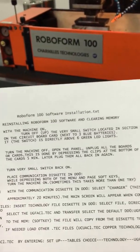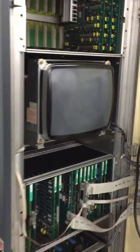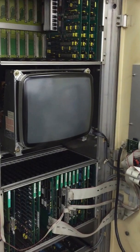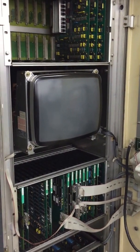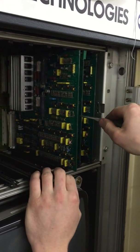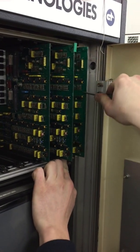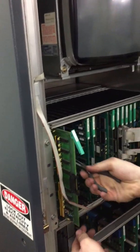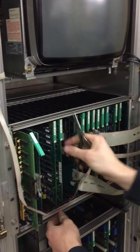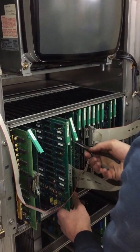Next, turn the machine off, open the panel, and pull all of the boards so the boards lose any memory they currently have. Press down on the little lever and pull each board. Leave them without power for approximately five minutes. Go through all of the boards — they each have a little lever. This is a standard procedure if there are any errors on the machine; pulling the boards allows the memory to clear.